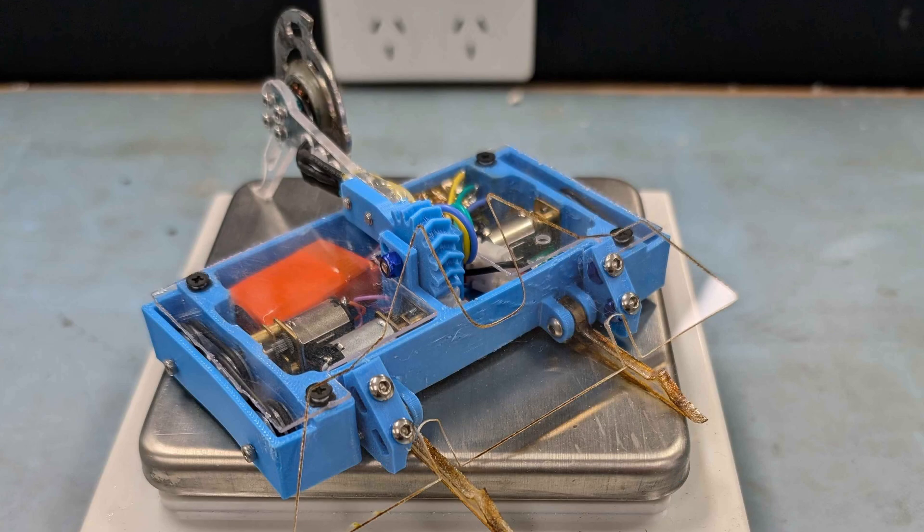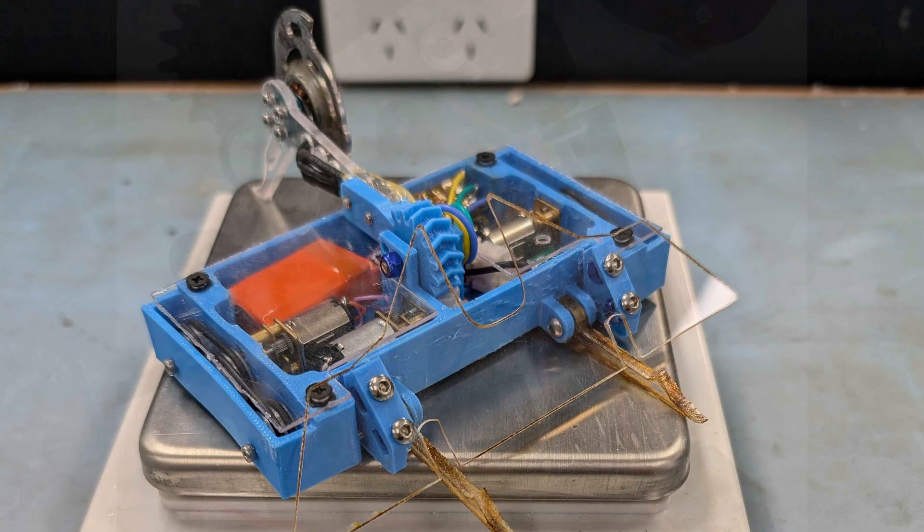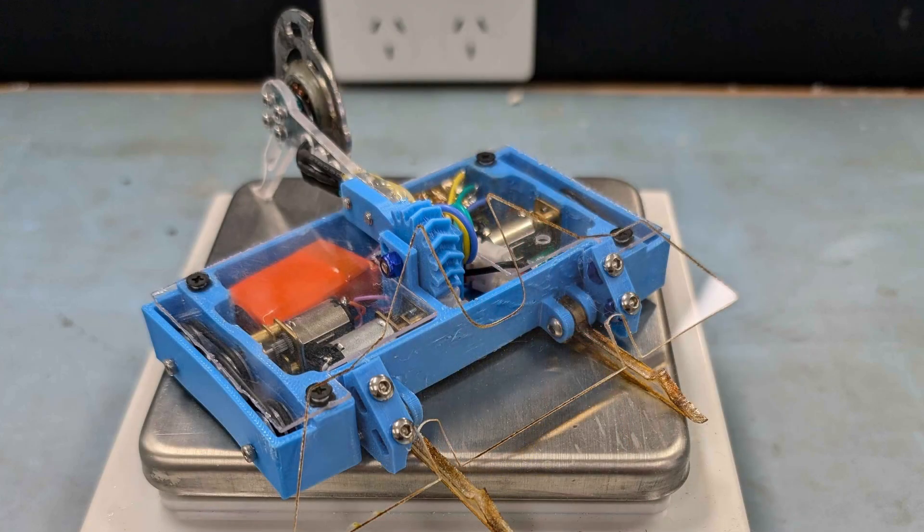For our third and final qualifier I was drawn against Hexwitch, another hammersaw. Given I'd also armoured my sides and only had 2mm of brittle ABS on top, an overhead attack posed quite the danger, and given the pain I'd gone through to wire this thing up in the first place, I figured the only way to survive was to strike first and strike fast.